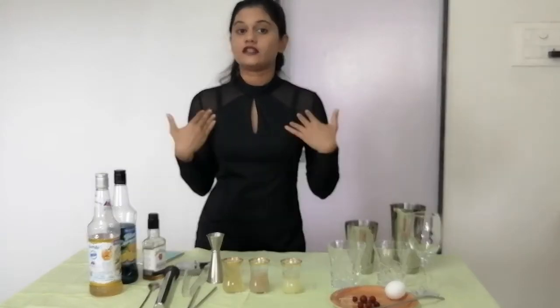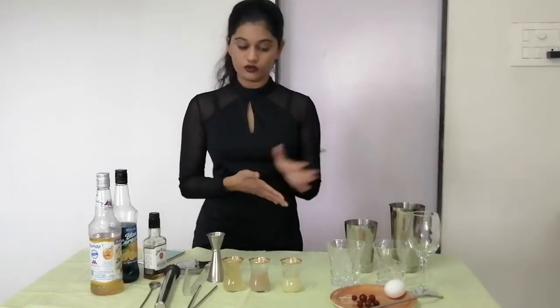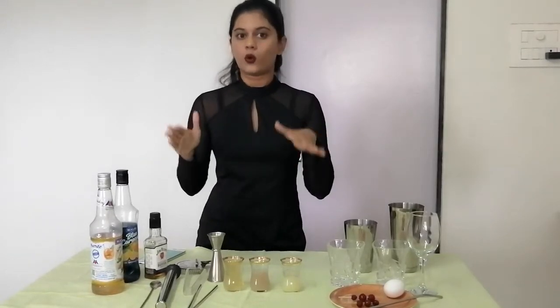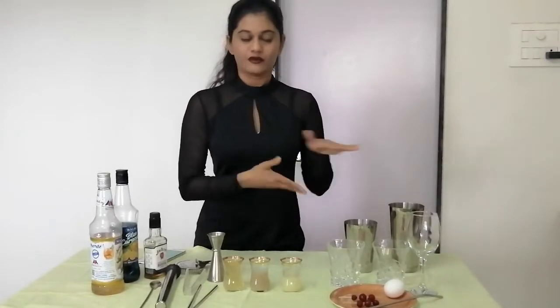Welcome back to my channel, I am Devika Bapat, your host for the next 10 to 15 minutes. I am going to show you how to make a classic whisky sour in two versions — one with an entire egg white in the cocktail and one without the egg white.